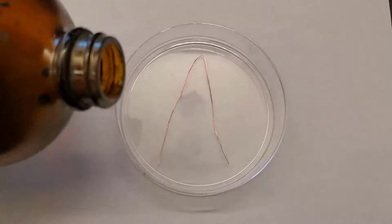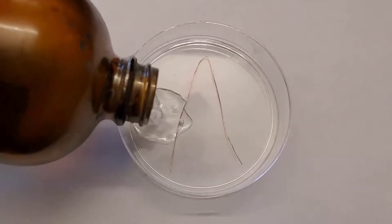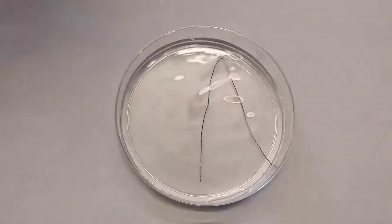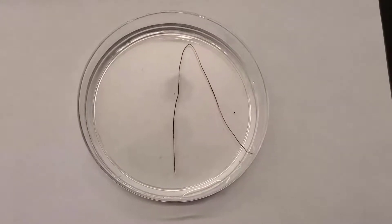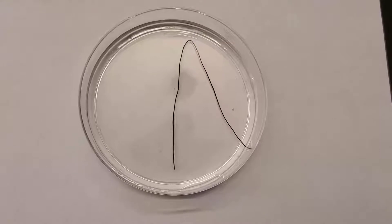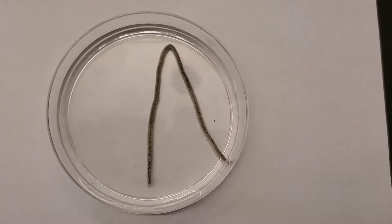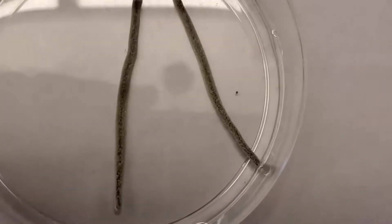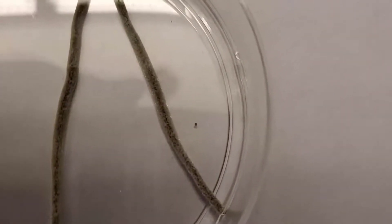I'm gonna go ahead and pour some silver nitrate over the top and now we can watch the magic. Not that exciting, but wait — I'll come back in a moment. Okay, now it's starting to look a little thicker and looks dark. Let's see if I can zoom in a little bit.